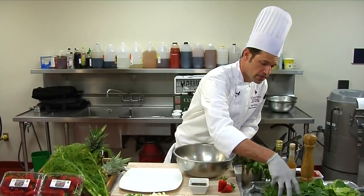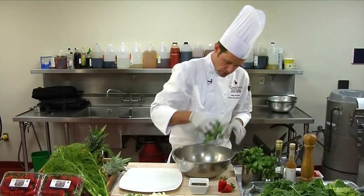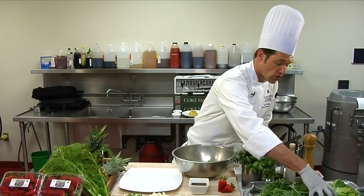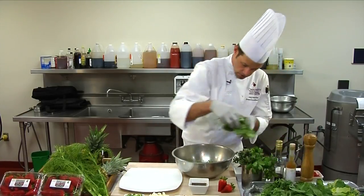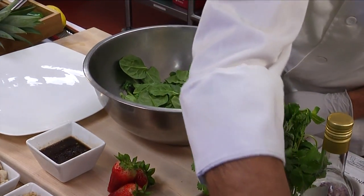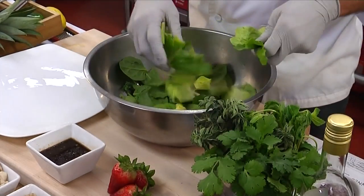We will add the baby kale to our mixing bowl and break that up a little bit. Our spinach as well — break that up. We're doing equal parts: spinach, baby kale, and some romaine.